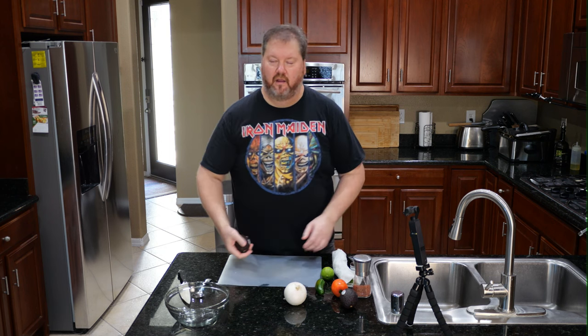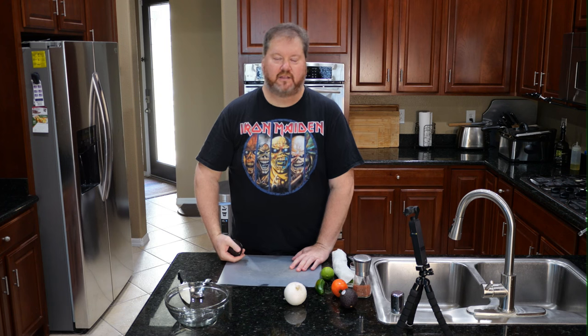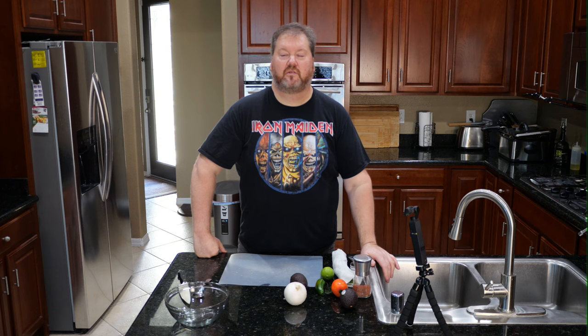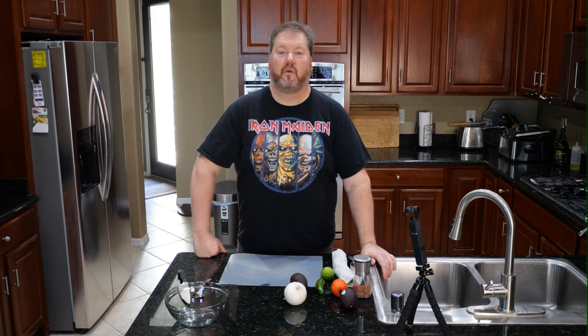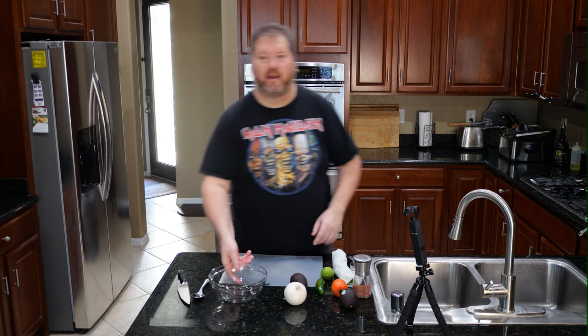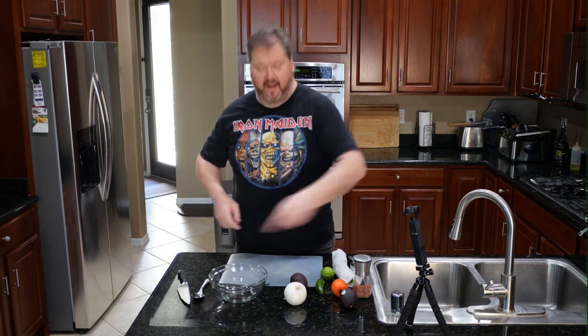So, two types of guacamole. There is guacamole Mexicana and guacamole Americana. What is the difference? One is a sauce and one is a dip. Basically, that's pretty much it. I'm going to make both of those and show you guacamole Mexicana real quick, then guacamole Americana, because I like you guys and I want to give you both.